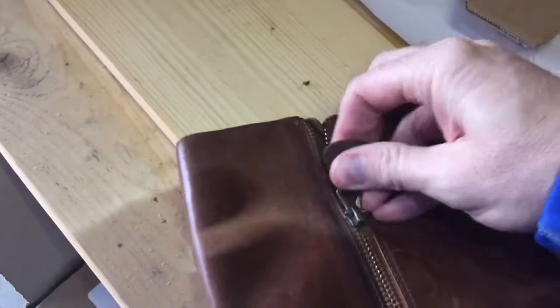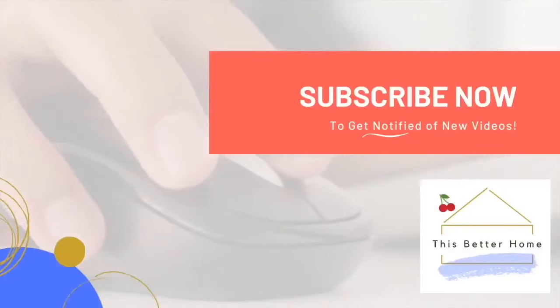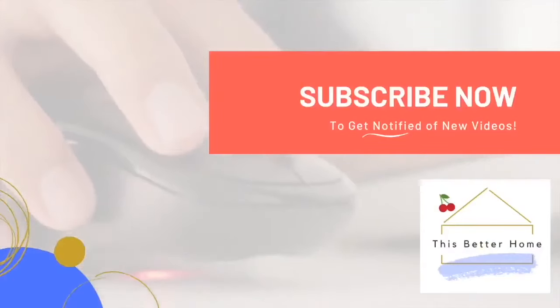I'm going to lightly spray this with a little bit of oil that is safe for leather and zippers. There we go — it should work all the way back up. If it doesn't work at that point, you've got a busted zipper and might have to replace it. But it's something worth trying, and hopefully this video has helped you out. Thanks, and be sure to subscribe.